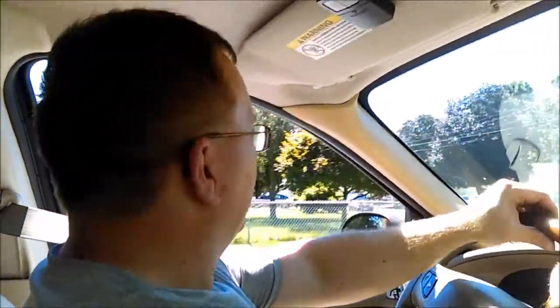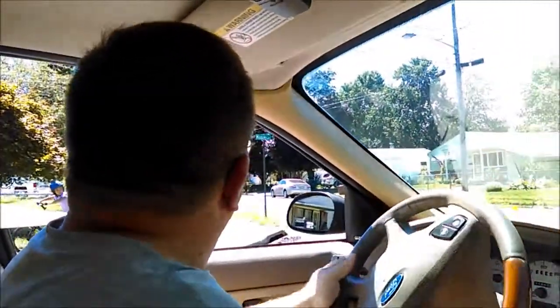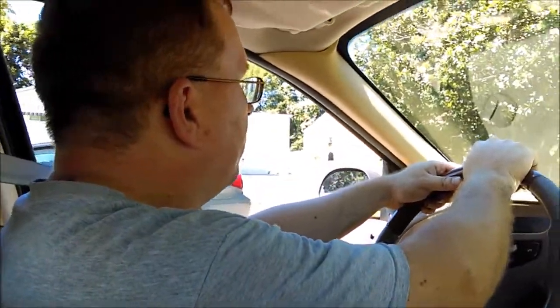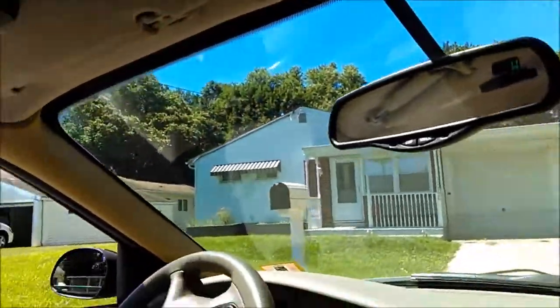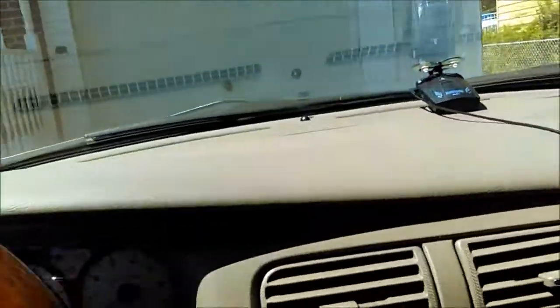Alright, here we go. Mom, I thank you for operating the camera phone so I can drive this car legally — especially since a police officer is going that way. Alright, we'll call this one good. I'm happy. She drives nice and it's quiet too. I cannot believe the difference. Alright, I'm going to call that one a success. Awesome, bye. Amy, bye.